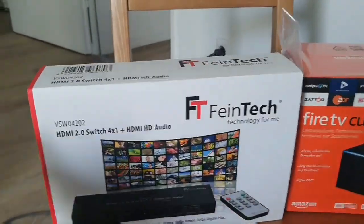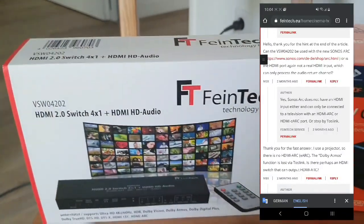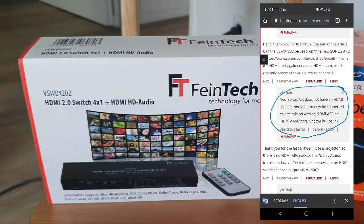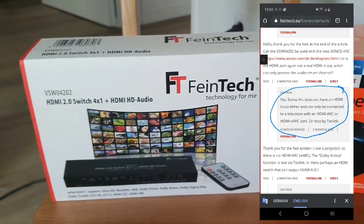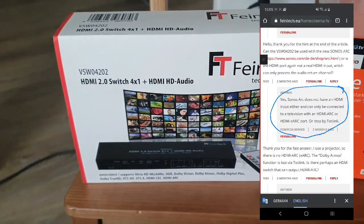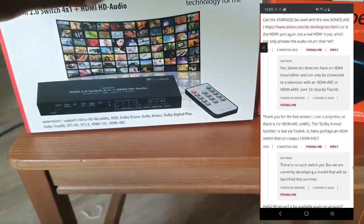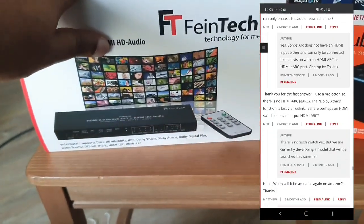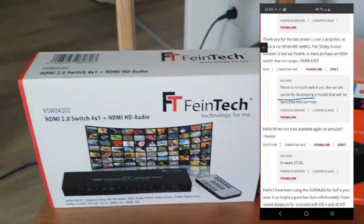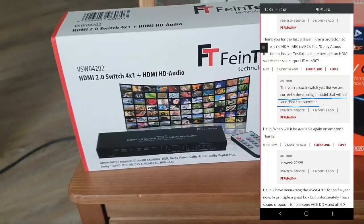Fine Tech is also working on the same type of protocol as Arcana from HD Fury — basically allowing a normal HDMI audio signal to be converted to an ARC signal. Both companies are working on this, and I'll buy whichever is most cost-effective and works well with my Sonos Arc.